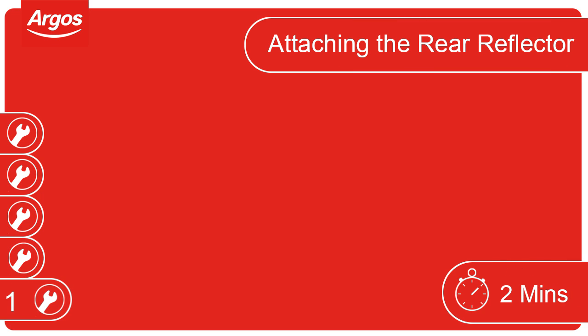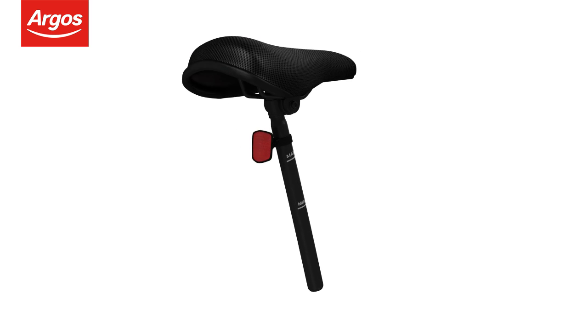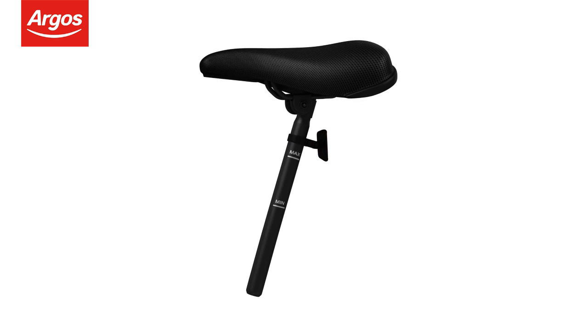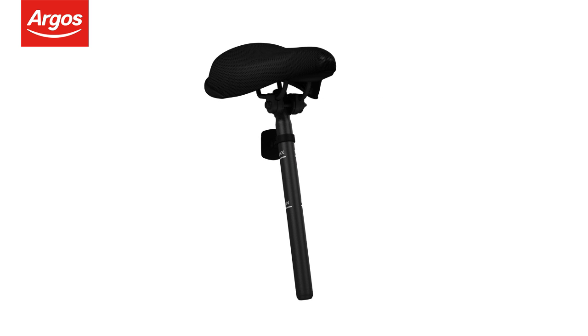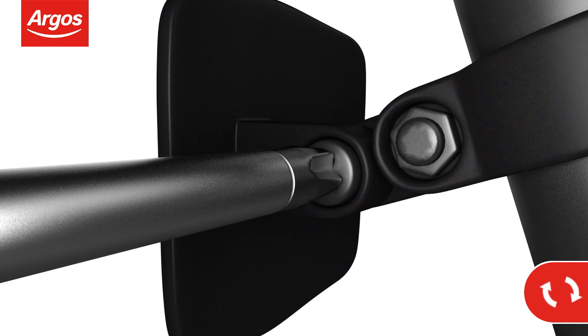Attaching the rear reflector. Some reflectors come fitted already. If yours does not, you will have to attach it before fitting the saddle in place. Slide the reflector onto the saddle post and tighten the screw to secure it in place.